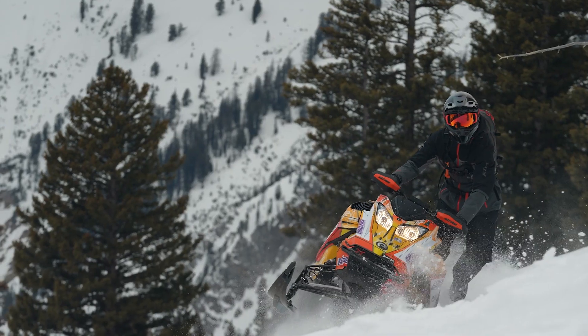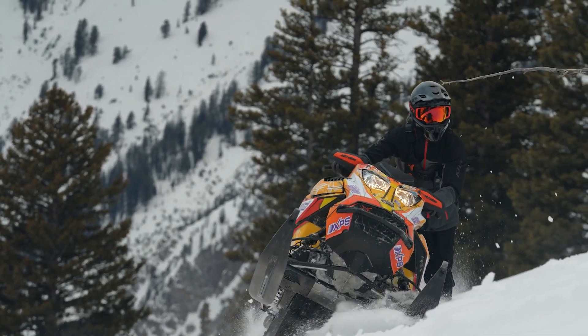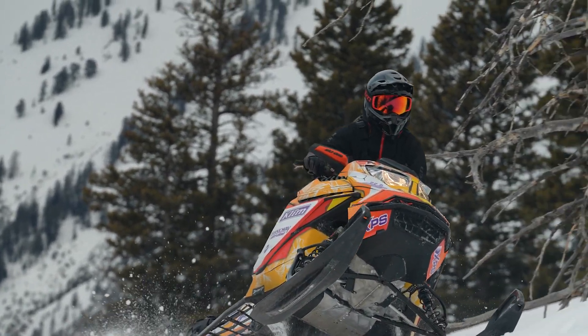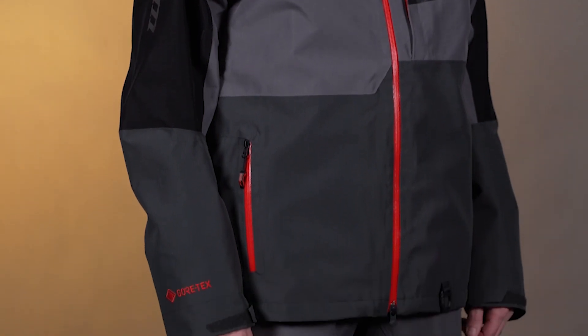Hello everyone, Lucas Hedda here with Climb. Today we're going to be looking at the newly redesigned PowerCross jacket and pant. You guys know this stuff, it's been in the line for a long time. The PowerCross gloves are super popular. The PowerCross jacket, pullover and pant, they're both super popular. Now we're moving to just the PowerCross jacket and the PowerCross pant.